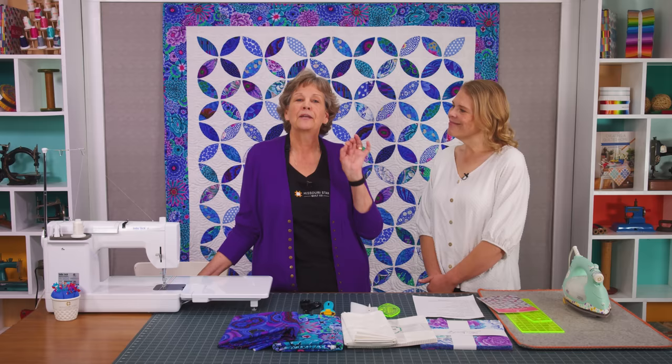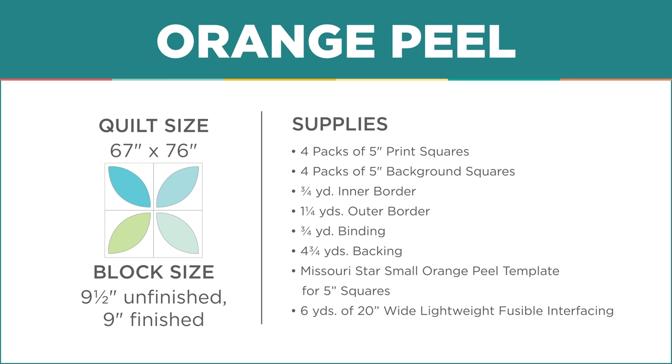You guys will be surprised how easy this is if you haven't already watched the original video. We're just going to make another, even better one right now.